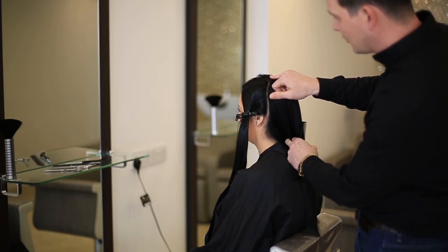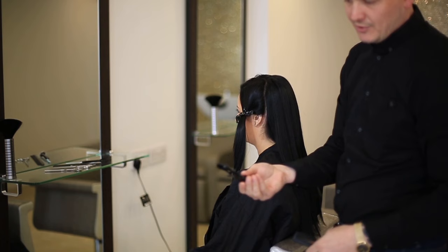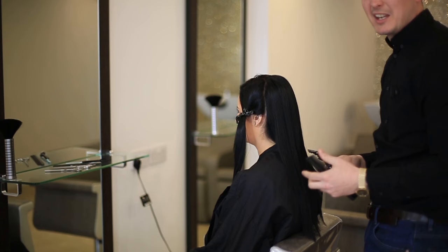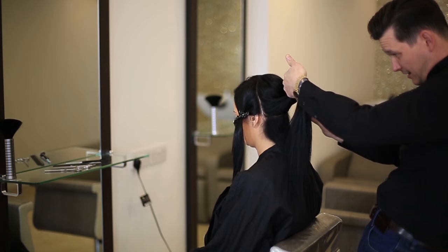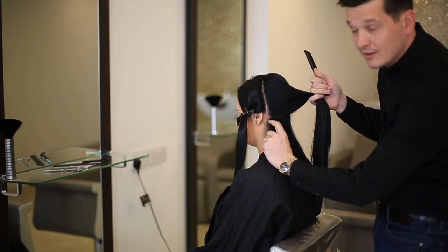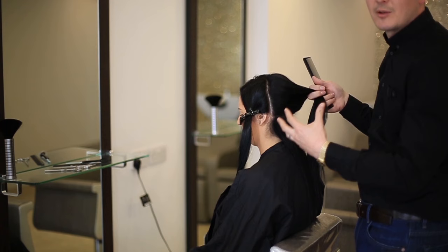First things first, you want to section the hair. Get this out of the way because you don't really need this right now, and you want to work with just the back panel first of all. Get yourself some grips — they're absolutely fine, you can pick them up most anywhere. Get yourself a pin-tail comb, something like that, and section about two inches each section. Each section doesn't need to be any bigger than that — if it's any bigger, it's just going to make it hard work for the straighteners. So take this section and grip it out of the way.